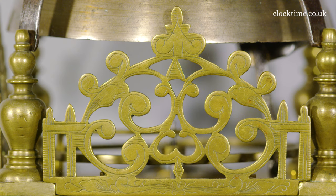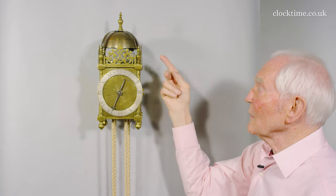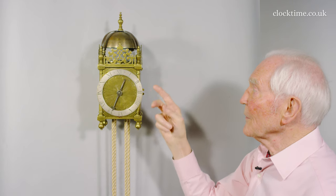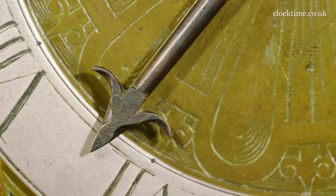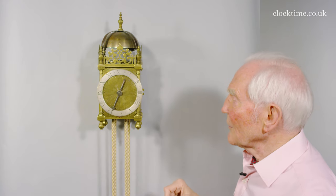It's simple construction: bellet top, hammer, and these lovely frets are probably original still. Then the silvered chapter ring almost filling the full dial size, and a steel hand to show the time — just coming up to seven o'clock.